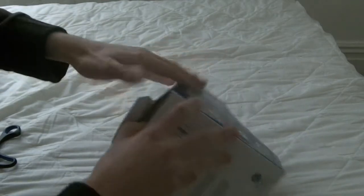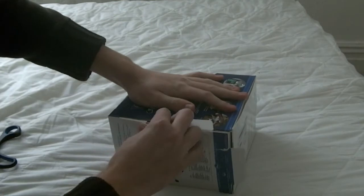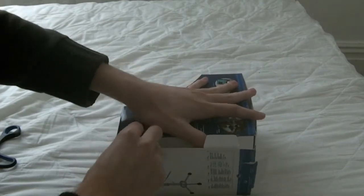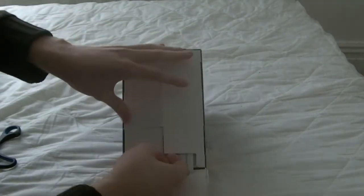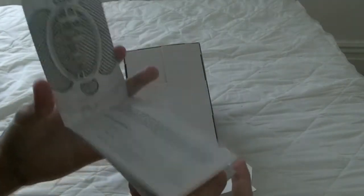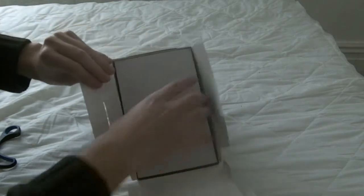Wow, that is strong — I ripped it apart. Did you really need to lock it down so tightly? That didn't break at all — there we go. Finally. What is this — a Snowball USB microphone user guide? I don't need user guides, I'm professional.